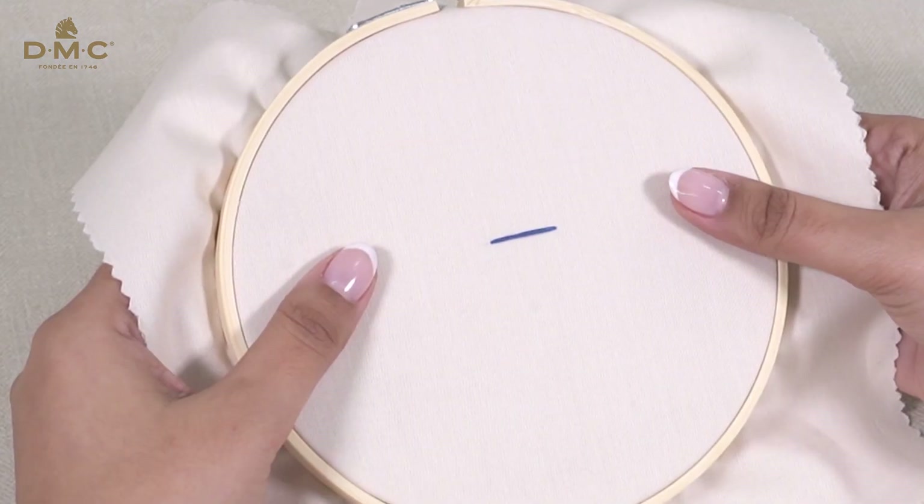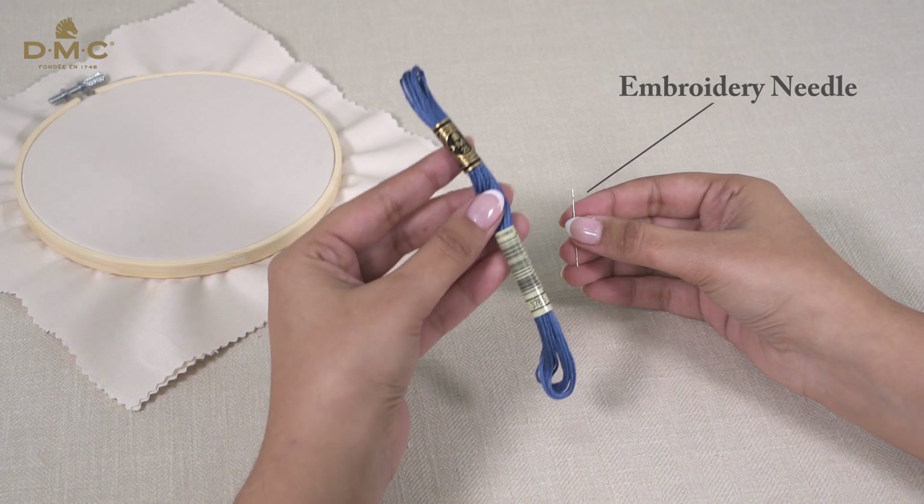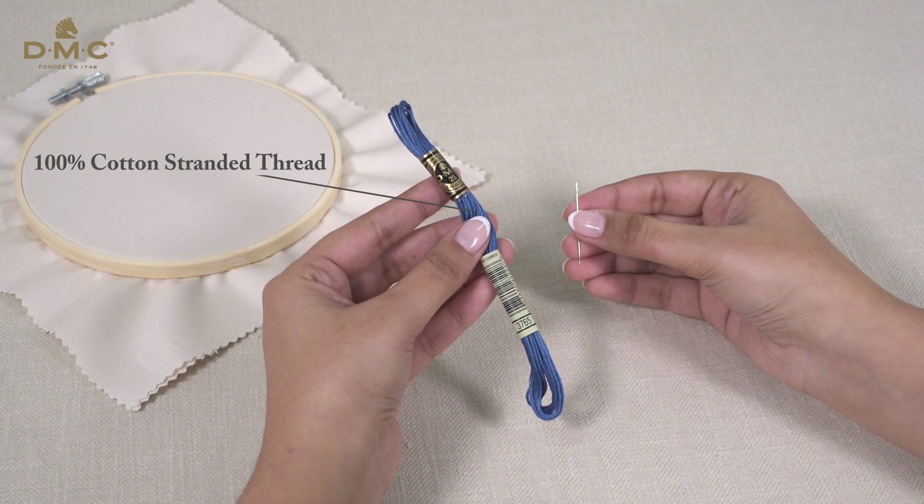In this video I will show you how to work a straight stitch. I will be using an embroidery needle and a 100% cotton stranded embroidery thread such as DMC Moulinay special.